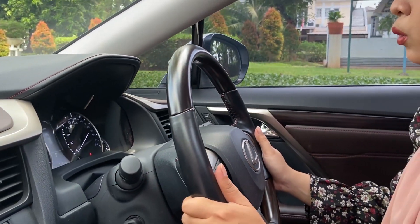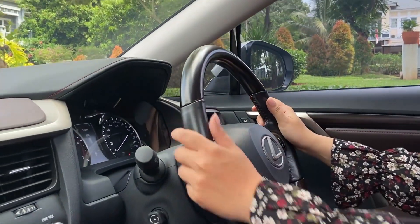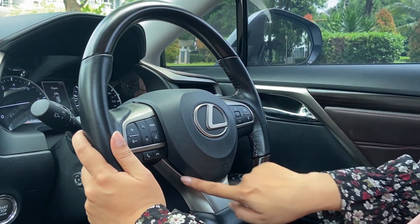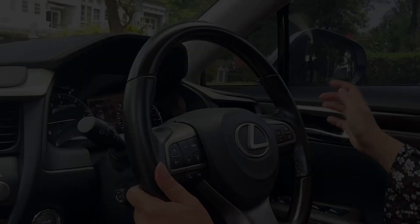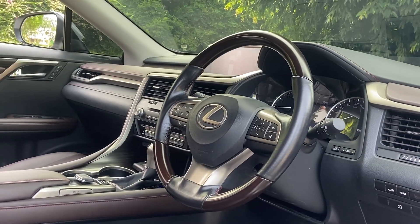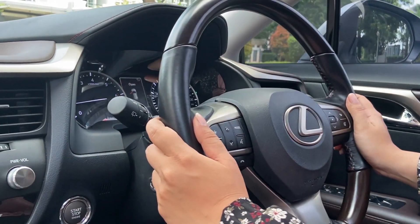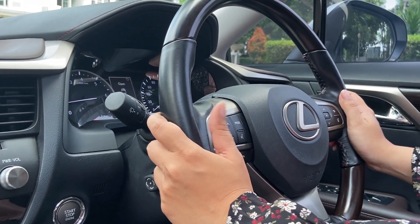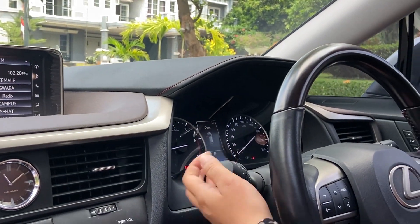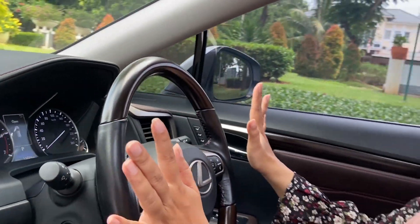The steering wheel is leather-wrapped with a wooden panel accent, a Lexus logo, and an airbag. There are silver accents. On the right side there is cruise control and display controls. On the left side there are mode controls — for answering and rejecting calls and volume. The left stalk controls the wipers, and the right stalk controls the lights.